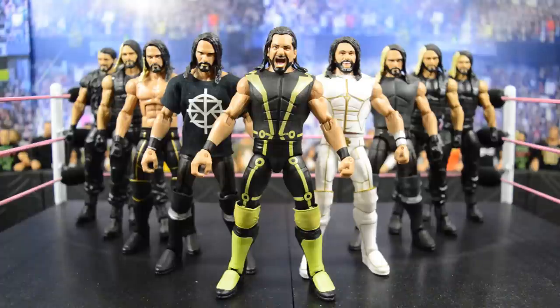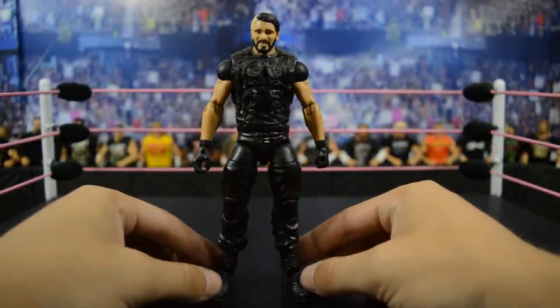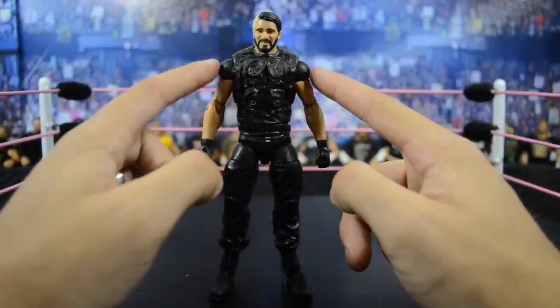Starting out first we have Elite 25 Seth Rollins — the very first Elite Seth Rollins that Mattel ever made. I like this part a lot because it's not sleeveless.